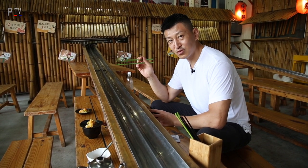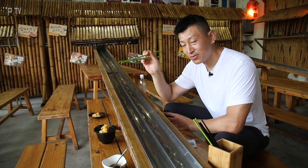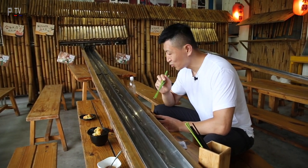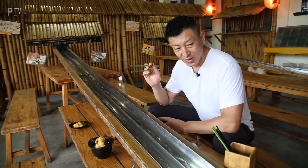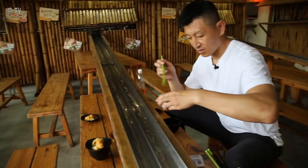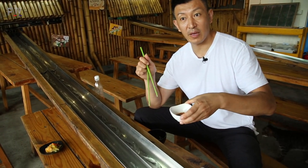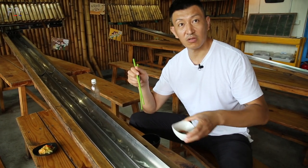If you don't know how to use chopsticks, I will teach you in the next episode. The noodles come through two tubes with running water. You have to be fast! And here is the homemade sauce with chili — and if you want extra spice, that's extra and up to you.